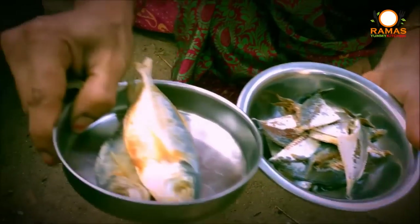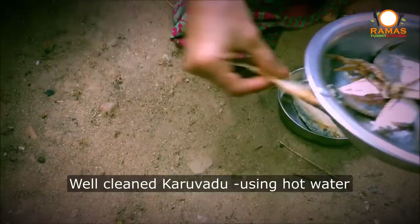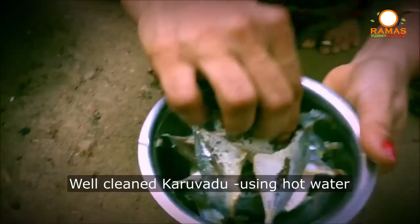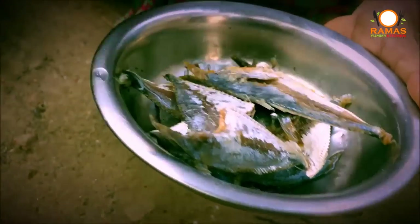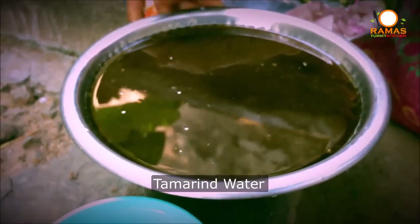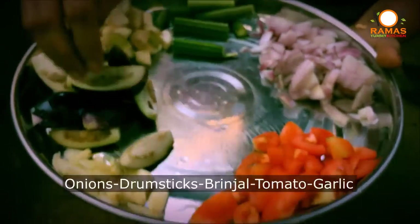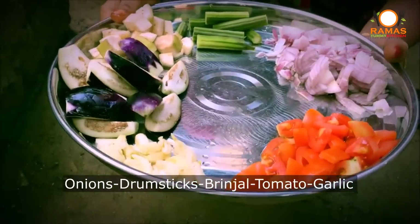If we put it in the pan, we put it in the pan and add it. Then we clean it. We use a knife to prepare it.